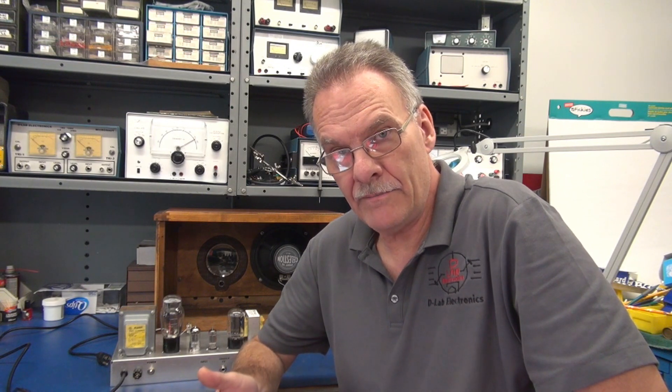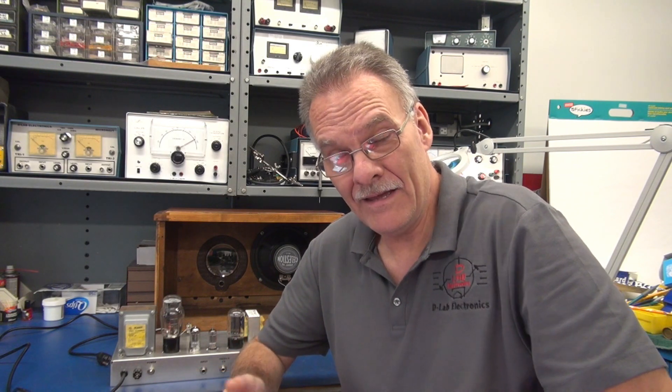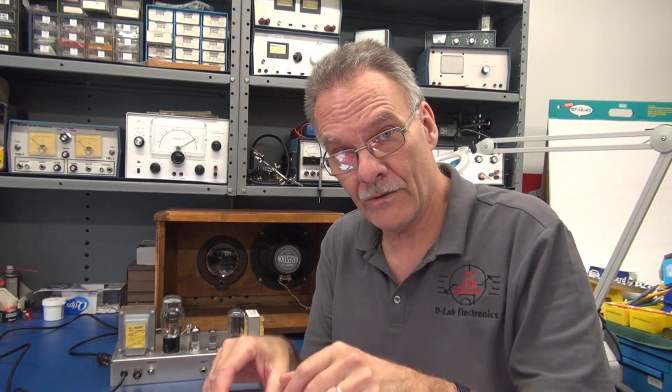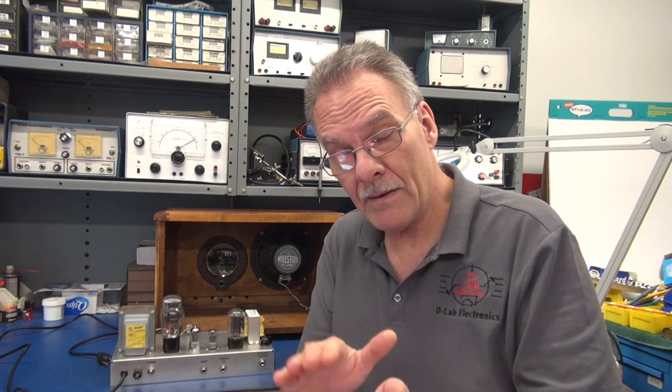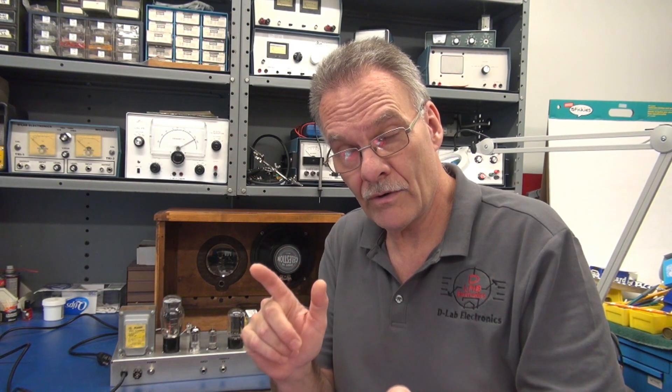There it is — the D-Lab ECB-AT board running a 6L6 tube in high power Class A. Remember, my boards are nothing more than the preamp and a tremolo oscillator; the output tube is universal — you can pick what you want, you just have to reconfigure the bias for your application. I plan to put more videos out showing different tubes running off this board. I've also recently put the ECB-AT boards on my website so you can see pricing for bare or populated, but you still need to contact me because I build these to order. Hope you guys enjoyed the video!